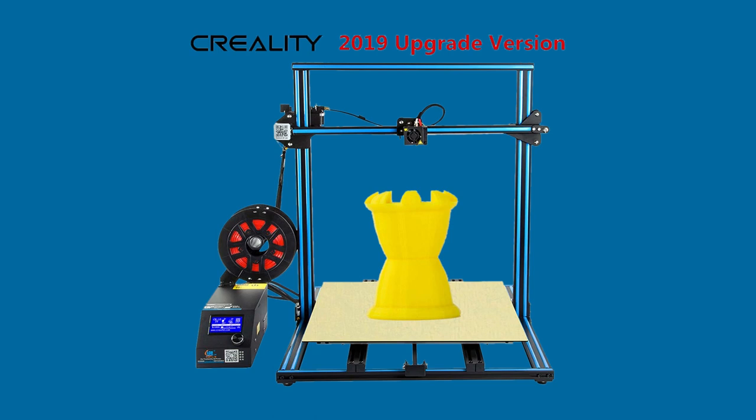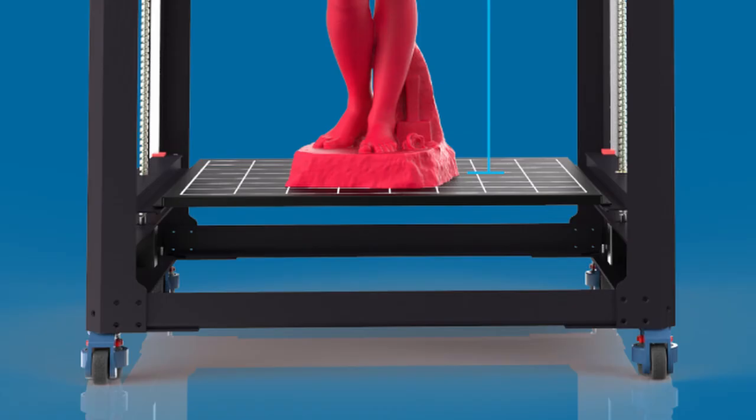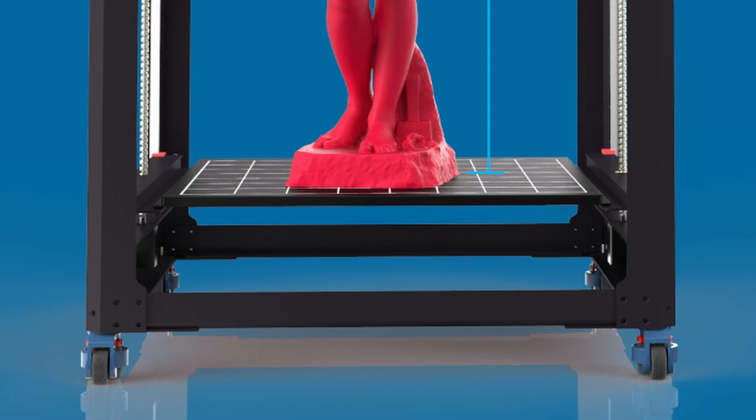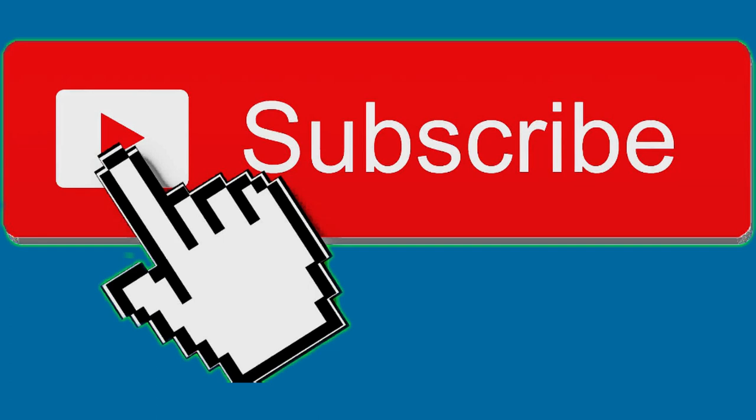I'm asking this because my Creality S5 only heats up a portion of the bed, and it may be detrimental to the 3D print if it warps upwards while printing. There also isn't any info on how long it takes to bring the entire bed to 100 degrees Celsius or 50 degrees Celsius — 50 degrees Celsius being the temperature where most PLA is 3D printed at the bed, not the nozzle. These are very important questions for any current owner looking for a second or nth 3D printer. If you know the answers, the comments are below along with the subscribe and thumbs up button.